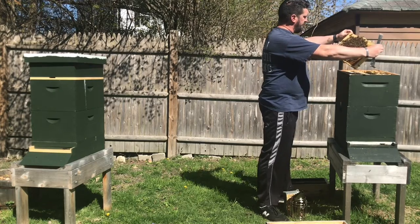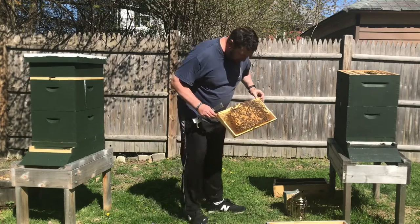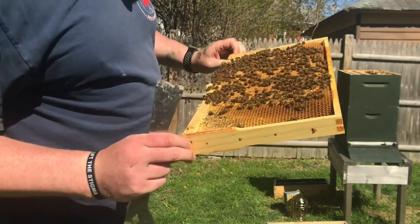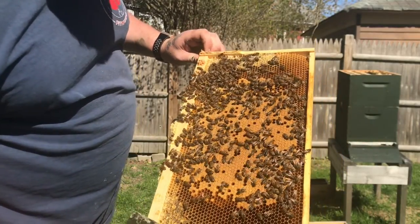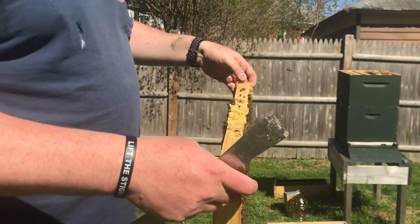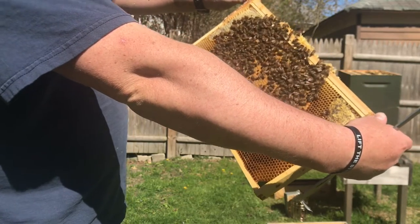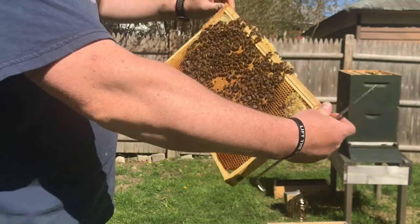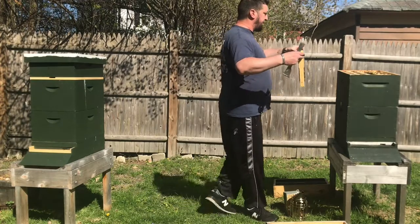Beautiful — here is a beautiful frame. It's a great laying pattern and all of that in the center is capped brood. So they are looking to raise their population up fast. You can see they're spreading out a little in the center and that's all capped brood. We've got a laying queen here for sure.